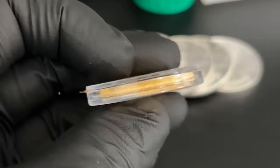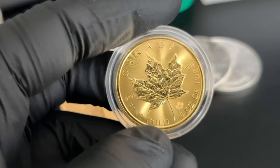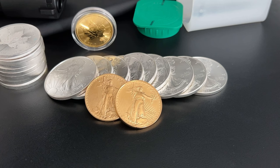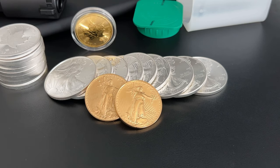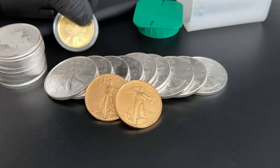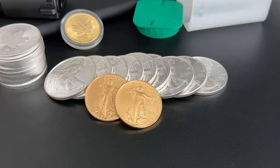And if you are wondering, yes, this is a clear capsule, and you can use a Kennedy half dollar capsule — it'll work fine. I just figured that out myself. I'm pretty cheap; I didn't want to pay for shipping just for one capsule.